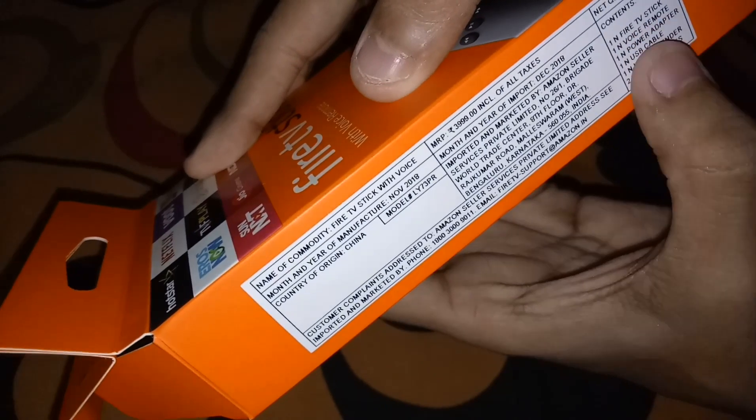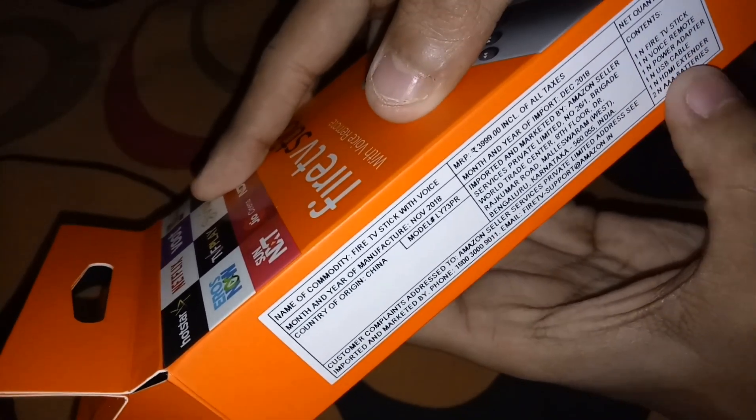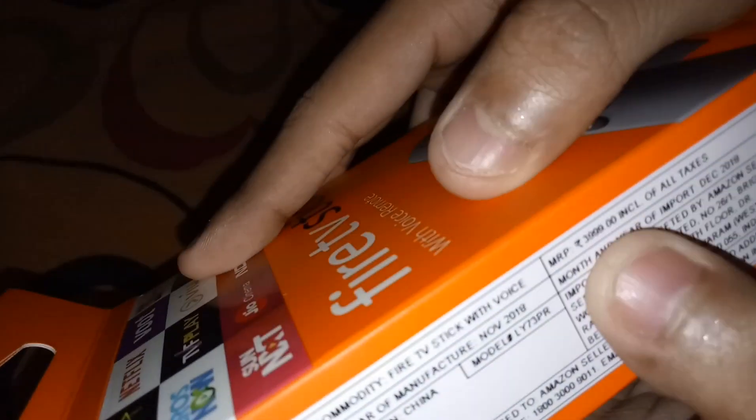Here are the specifications: Fire TV Stick, one voice remote, power adapter, USB cable, HDMI extender, and two AAA batteries. And here's the cost of the Amazon Fire TV Stick.